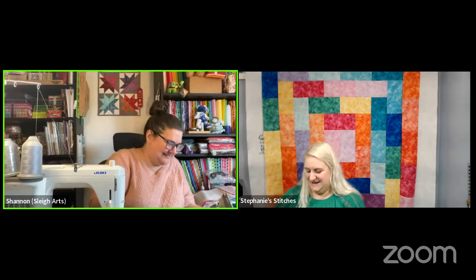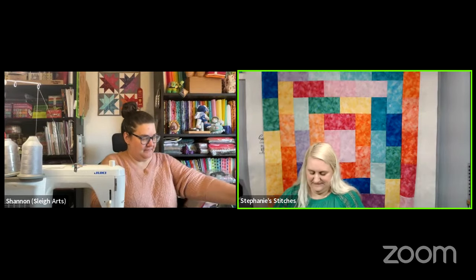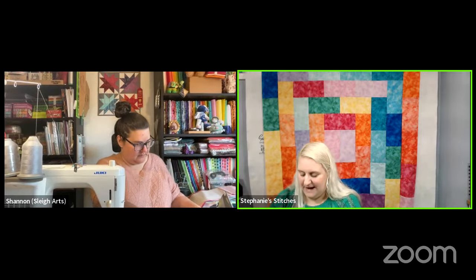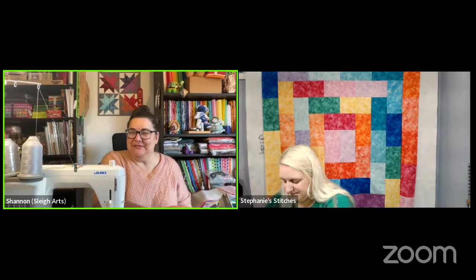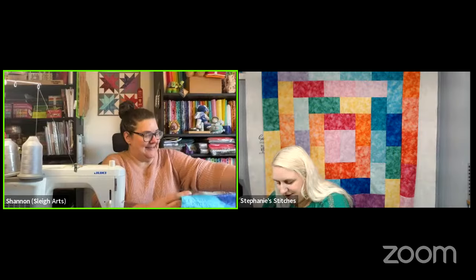Karen says 'You got this, girl!' Shannon has written her own pattern for the retreat — lots of fun. Just doing all the new things for 2024: new year, new things!